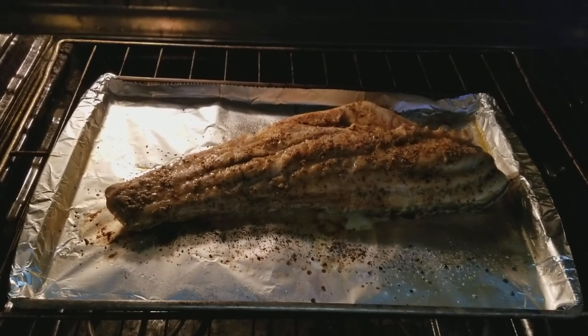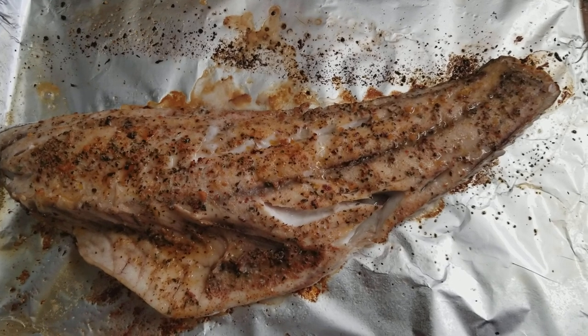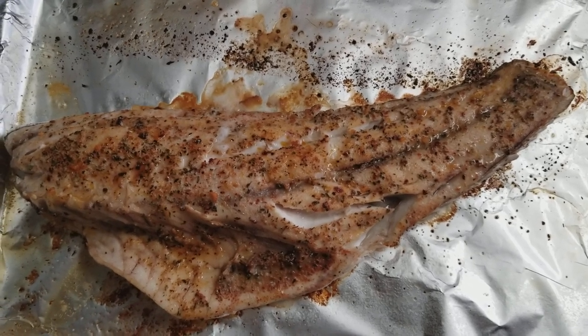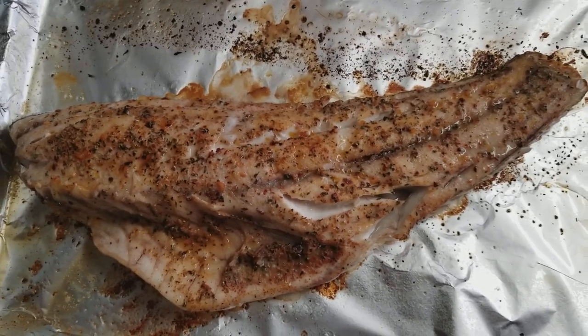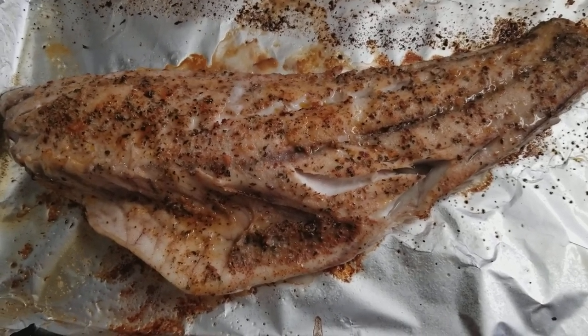Now I'm really getting hungry — that is looking so good. This was in the oven for about 20 minutes. Simple and delicious. Let's get this plated up on a plate and I'll show you guys how good this is.